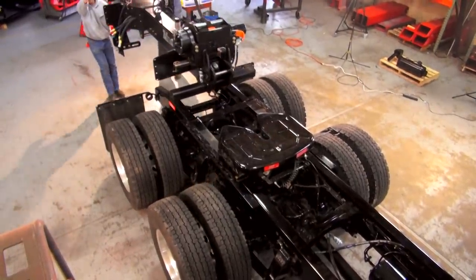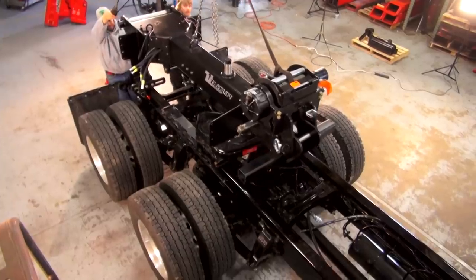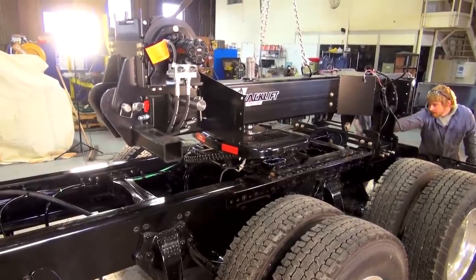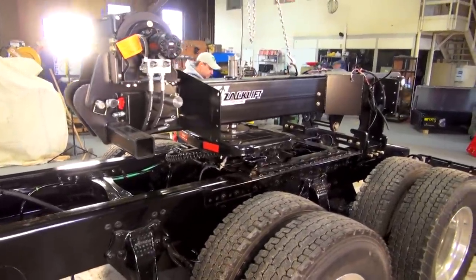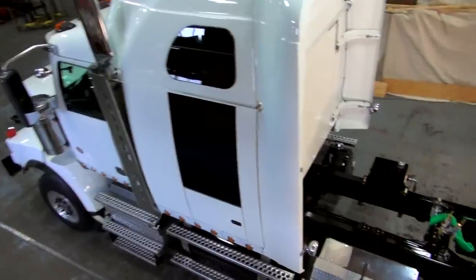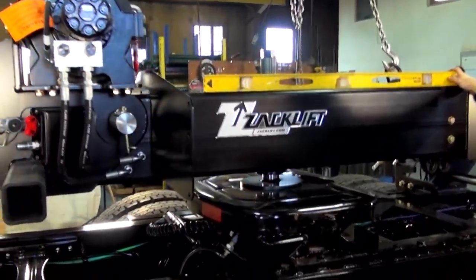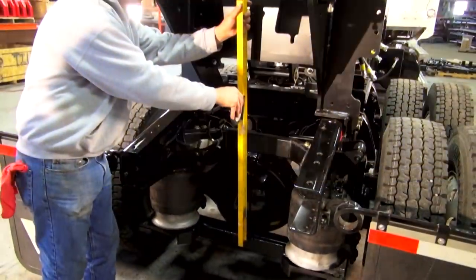We've unlocked the fifth wheel plate so the king pin can go into the receiver. You'll also want to make sure your fifth wheel plate is unlocked so it can slide forward and backward when positioning your ZAK-Lift. Now we have our RTU beam locked in and positioned on the truck. We're checking the beam for level, and typically we like it nose down towards the cab of the truck about two degrees.